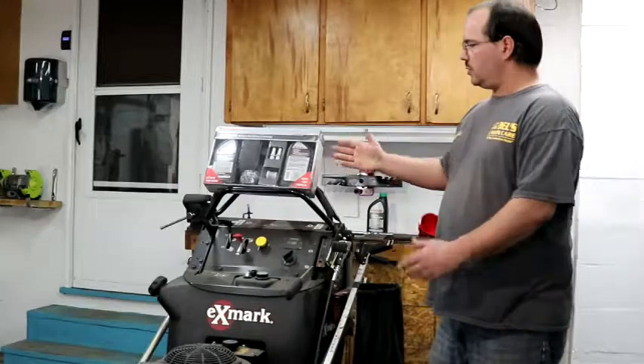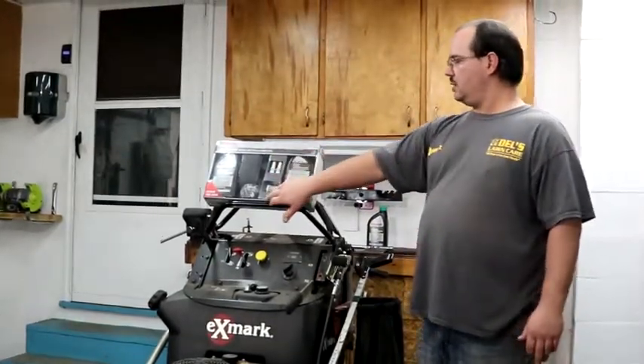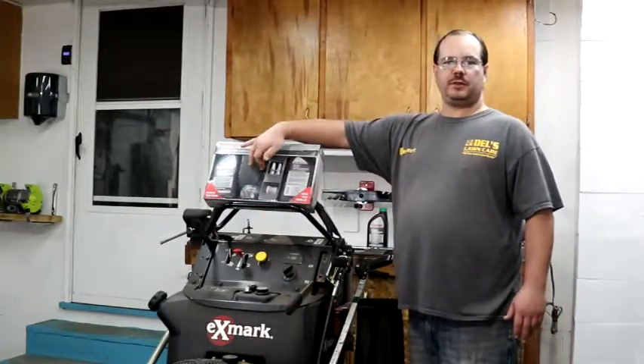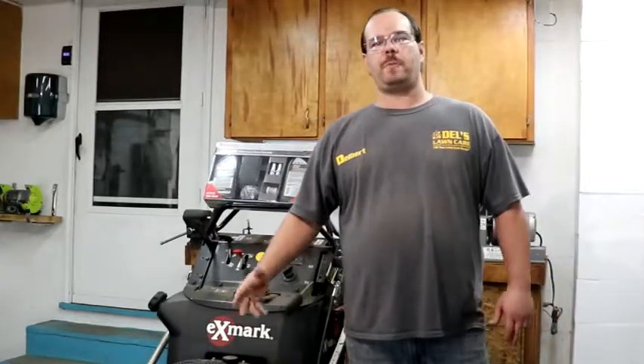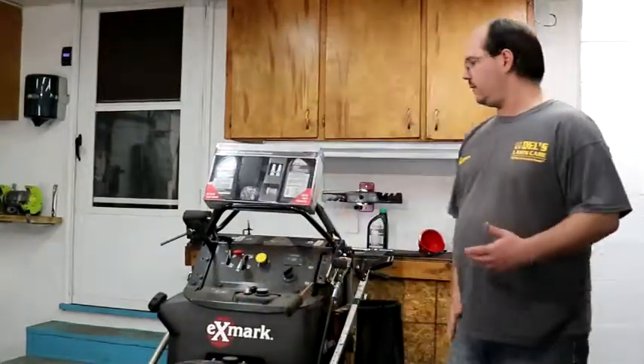The tune-up kit we're going to do today, we bought the pre-packaged because it has the oil, spark plugs, fuel filter, oil filter, foam filter, paper filter — everything you need. The only difference between this mower and the 48 and the bigger mowers is the engine size, and the bigger mowers have a canister air filter.